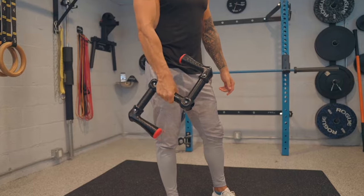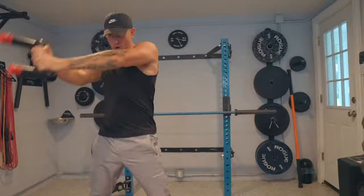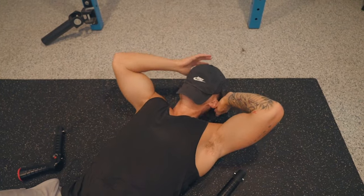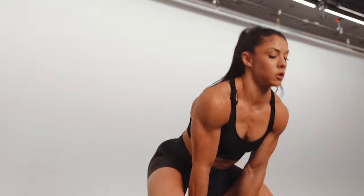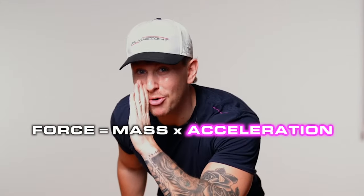With dumbbells and kettlebells, you lift it, but you also ride it back slower, and the range of acceleration is limited, so you have to increase the weight in order to increase resistance — but not with Flyweight. With Flyweight, you're able to accelerate, decelerate, and accelerate again. More acceleration, more resistance. It's not about more weight.